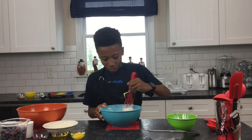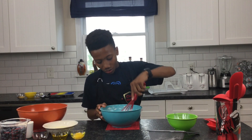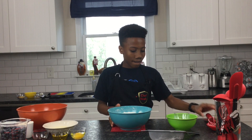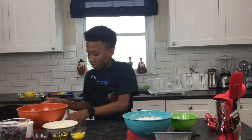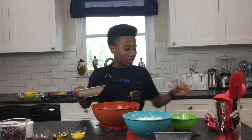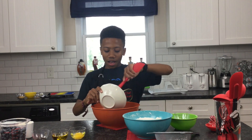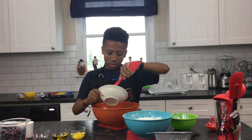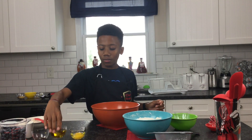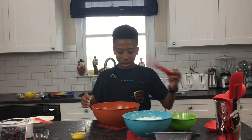Now that we have finished with our dry ingredients for now, we're going to start on the wet ingredients. So we'll leave that aside. For the wet, the first thing we're going to add is some melted butter. Then after we add the butter, we're going to add some olive oil. And then we will mix that with our whisk.